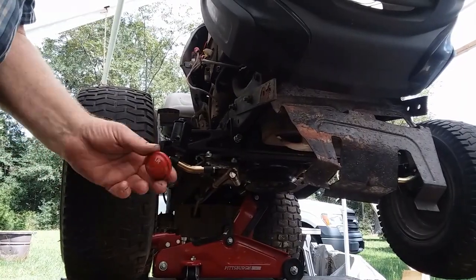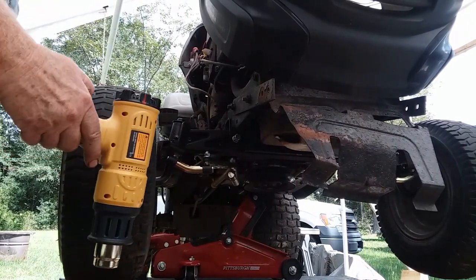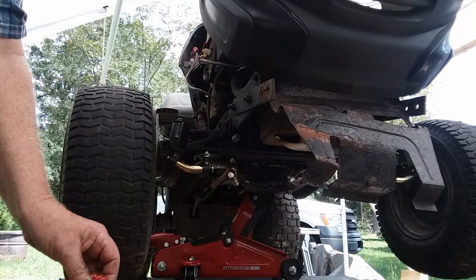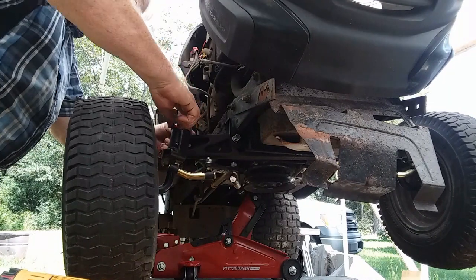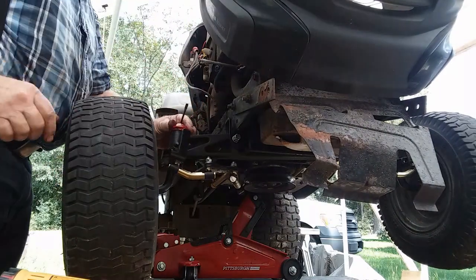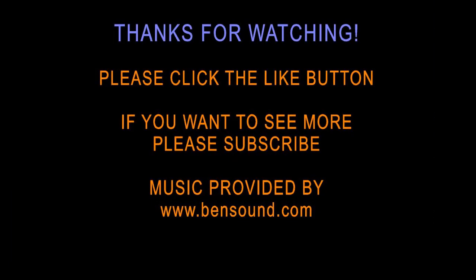Now I'll show you how to reinstall the rubber cover. Heat it up — you can use a blow dryer; I'm using a heat gun here. Warm it up real good so it's soft and pliable. It's going to be hot, so you might want to wear gloves. Just push it down and maybe use a screwdriver to help it get started over the lip properly. And there it is — it's in place. We hope this has been helpful. If you've got a similar problem, please click the like button, and if you want to see further videos on this subject subscribe. Thanks again.